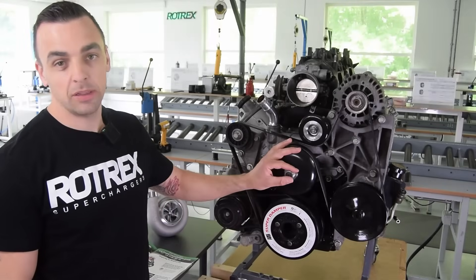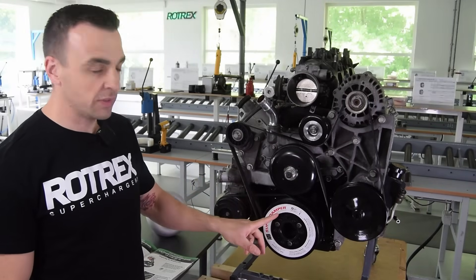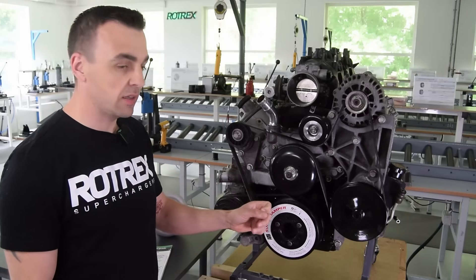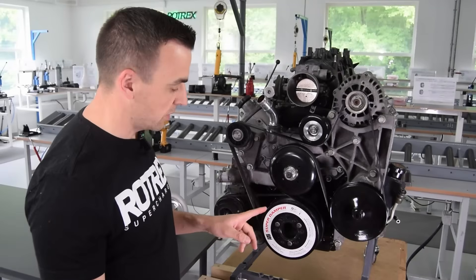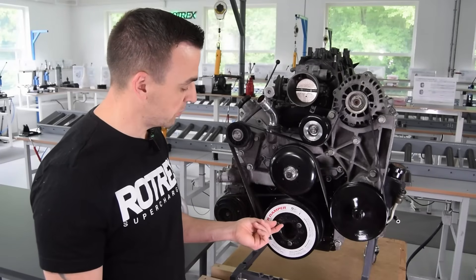We're over at the motor now. Steps one and two are removing the original crank pulley and installing the ATI superdamper. In this video we're not going to show how to install the ATI damper — instead we have a QR code in the manual linking to their full guide. When you install the ATI damper it will come with three bolts; just put them in loosely because we'll remove them afterwards.